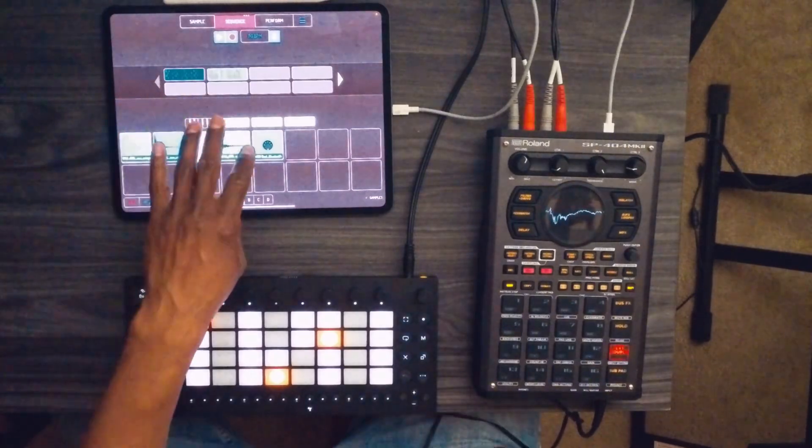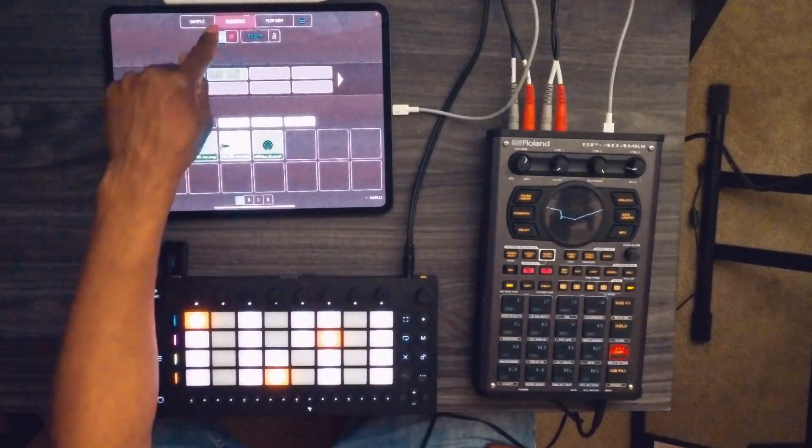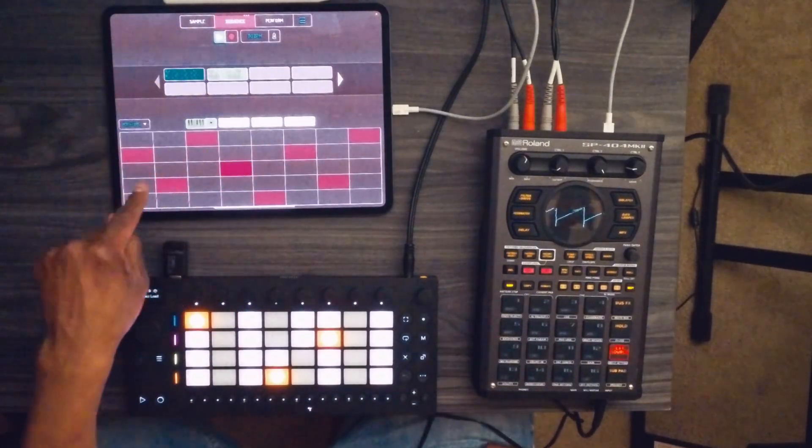Now we're going to go back to that instrument sequence on the keyboard and choose that instrument.